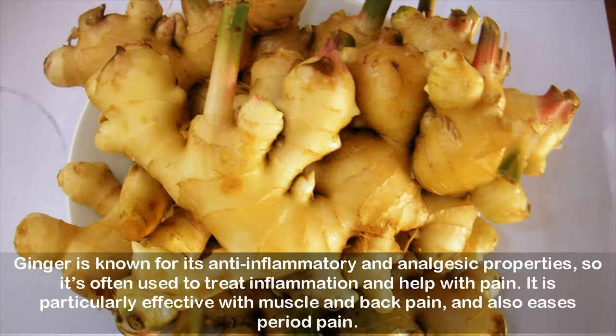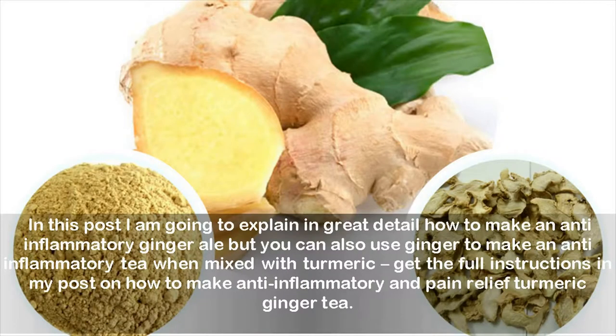Ginger is known for its anti-inflammatory and analgesic properties, so it's often used to treat inflammation and help with pain. It is particularly effective with muscle and back pain, and also eases period pain. You can also use ginger to make an anti-inflammatory tea when mixed with turmeric — get the full instructions in my post on how to make anti-inflammatory and pain relief turmeric ginger tea.